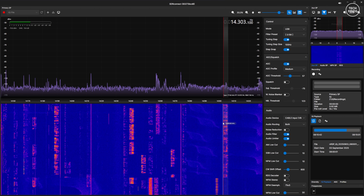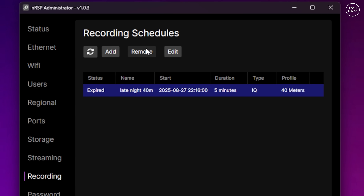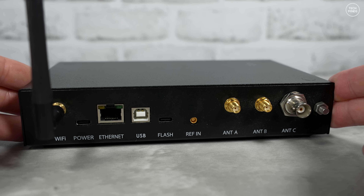The reason for this video is the recording feature — specifically the recording schedule — found in the nRSP admin tool. This feature allows you to create as many timed recordings as you like. Those recordings can be stored as either an IQ file, which is the entire bandwidth playable at a later time, or as an audio file.